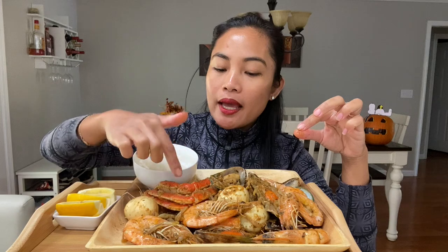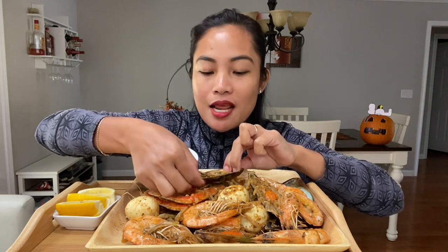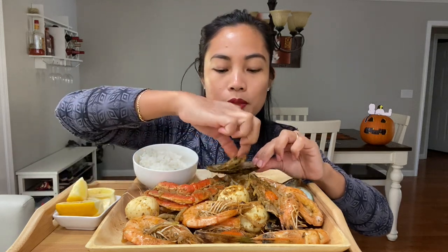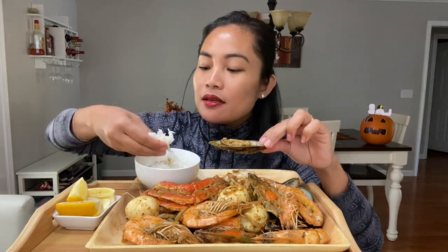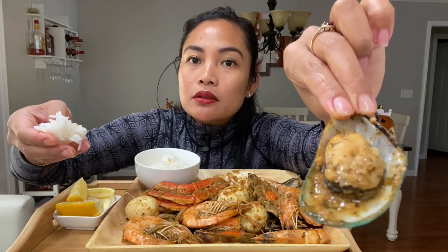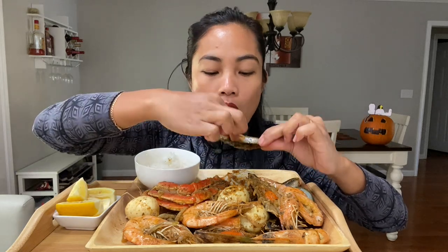I have mussels, large shrimp, egg, and a snow crab. I actually have three snow crabs but I want to save some for Aiden, because he loves snow crab and he is in school now. I have rice too — oh my god it looks so good! Lemon adds a great finishing touch to it.